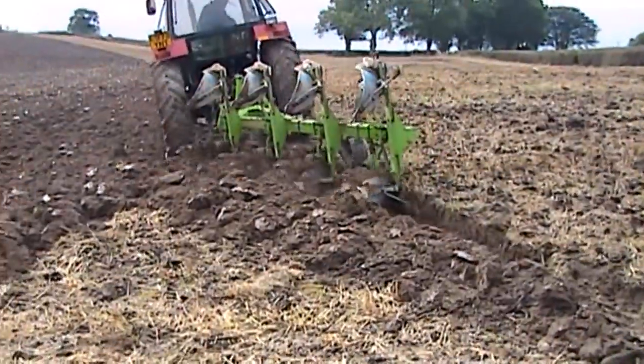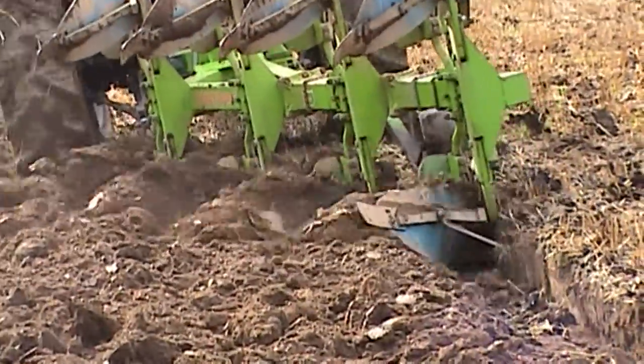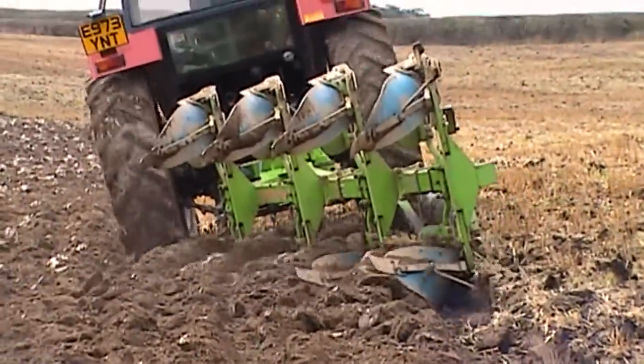Pulling back in again now, it's quite clear to see how that front furrow is a bit too deep. This is being exaggerated because it's a bank that's hanging back into the ploughing.